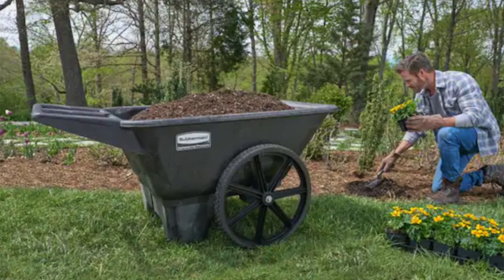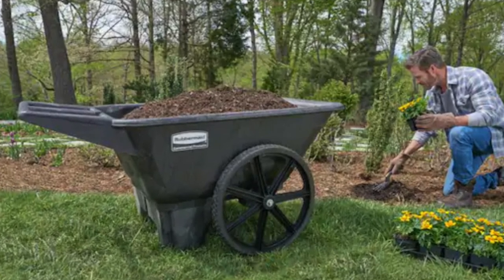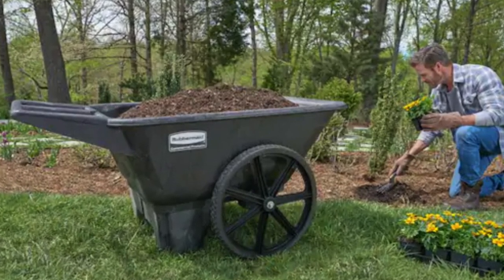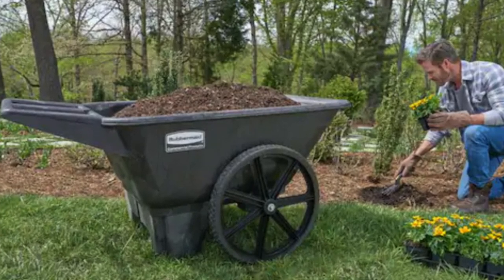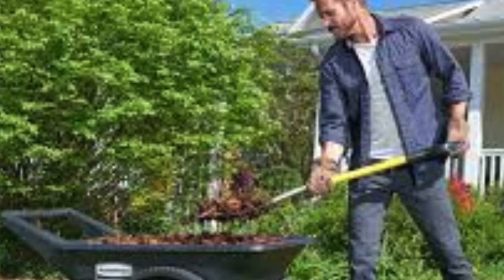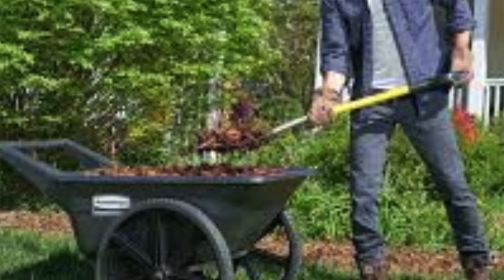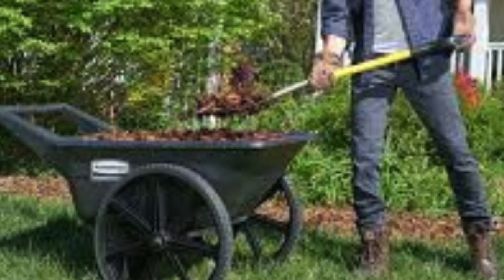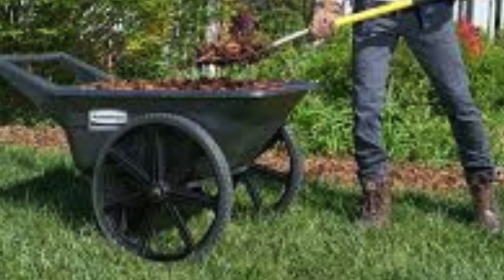The cons: storing this thing requires more room than a drum kit. Its wheels are like that stern professor — hard and a bit unyielding. And the cart doesn't do small tasks — it's a bit like asking Sir Ian McKellen to play a game of charades. So if you've got ample storage and a lot to haul, then roll out the red carpet for the Rubbermaid. But if you're just puttering around a postage stamp garden, maybe look for something a bit less.